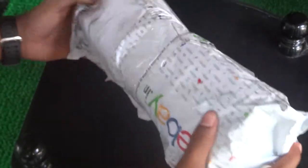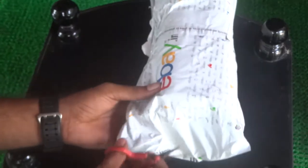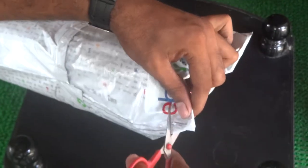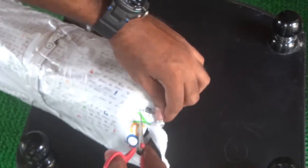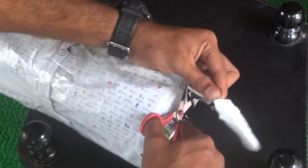Hey viewers, this is Break It Up, and today I would like to share with you guys the cheapest tripod in 2018. I found this product on eBay — it's not a sponsored video or anything — at 500 rupees or so.